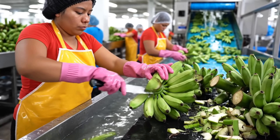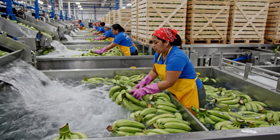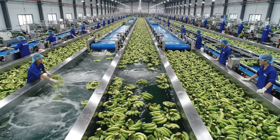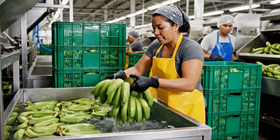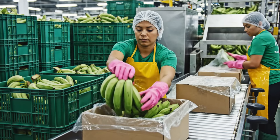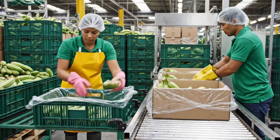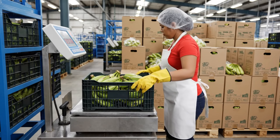Watch the flow rate. This patch looks good. Send it up. Keep them moving quickly. These are ready for the crates. Okay, I'll take them. Are the next ones ready? Ready? Ready? Ready?